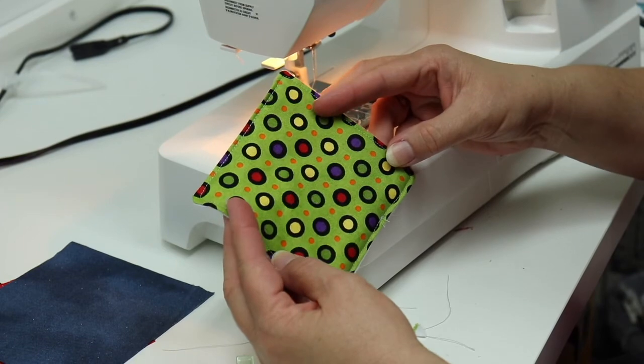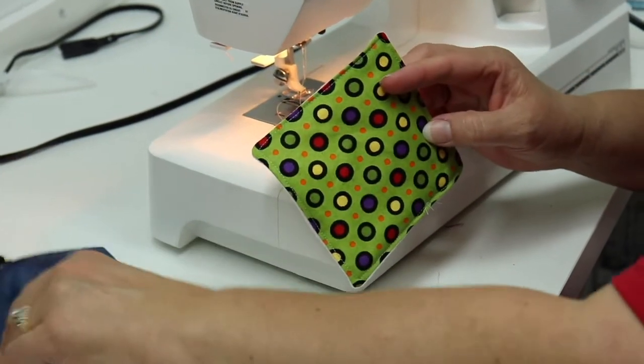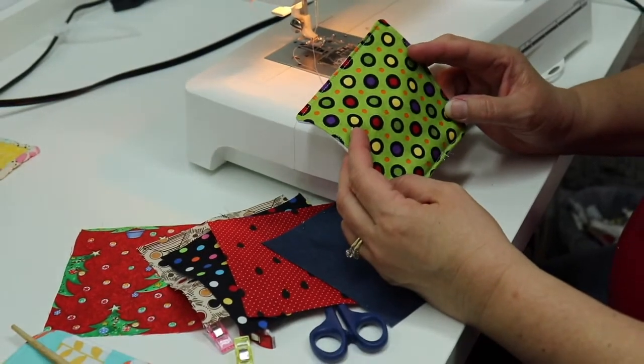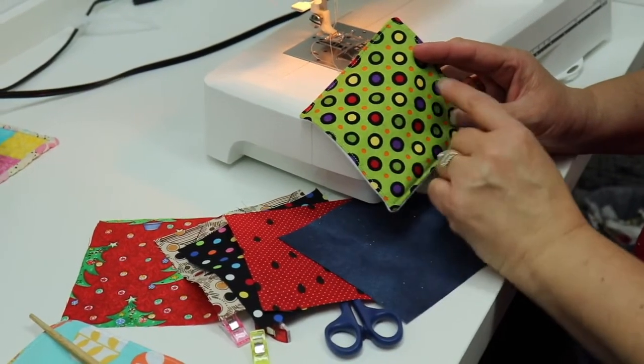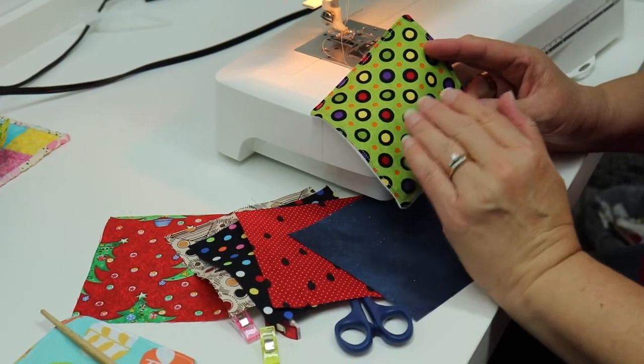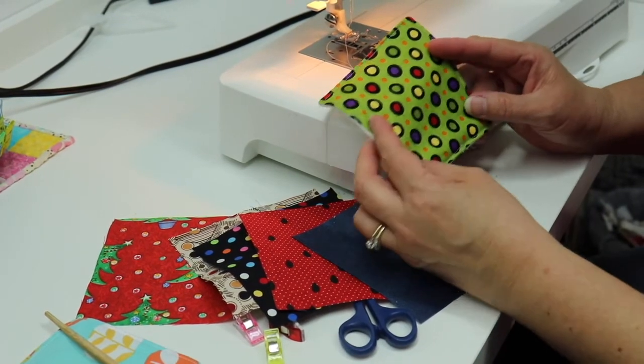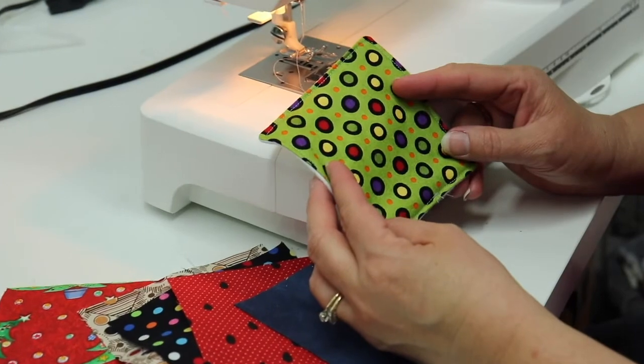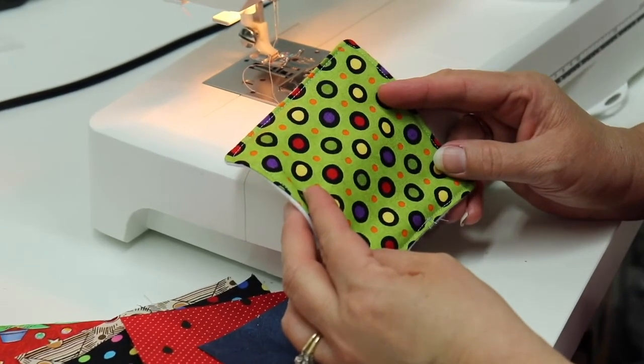These are a great scrap buster for charm pack 5-inch squares, or any scraps that you have around. You can also make them smaller if you want it for more like a cell phone or a tablet rather than a computer screen. If you like today's project, please give it a thumbs up and see you in the next one.